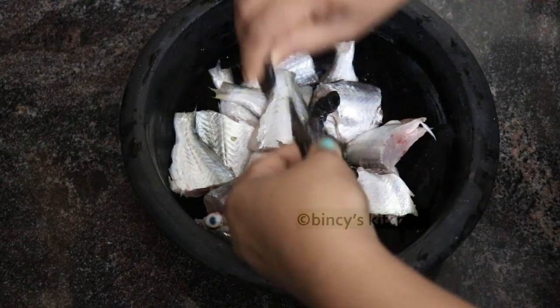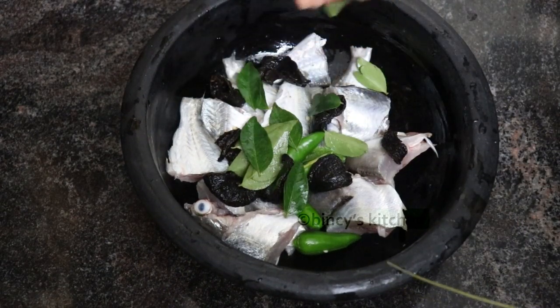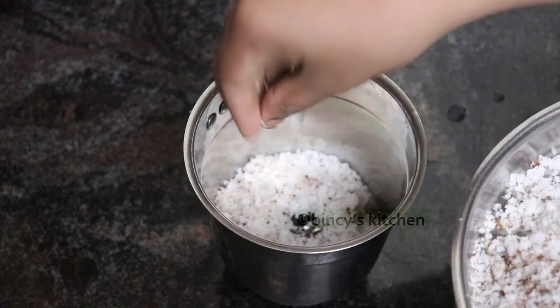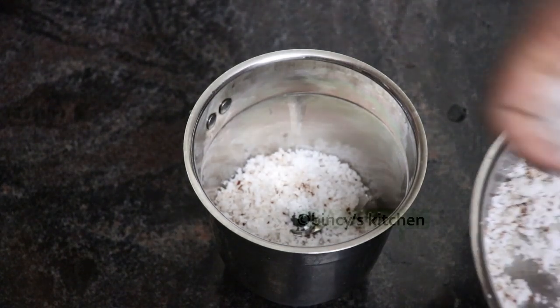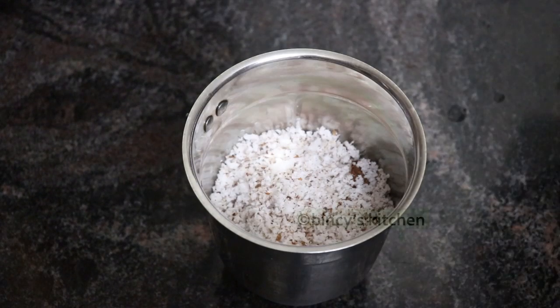Now I'm going to pour some water in the large bowl. So I'm going to pour in the water, and then I'm going to mix it in a jar with a cup of water. I'm going to pour it in the bowl.